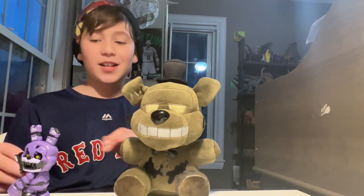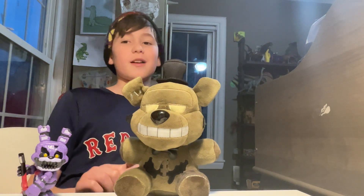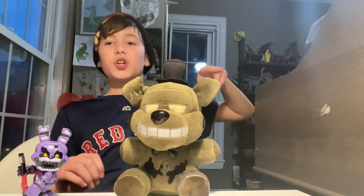Okay, time for the outro. Thank you all so much for watching, don't forget to like and subscribe, and I will see all of you amazing viewers next time. Goodbye!